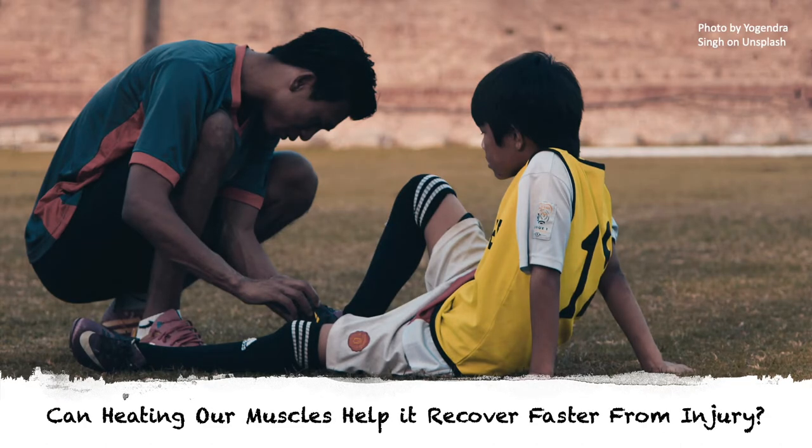Today we'll take a look at whether warming our muscles can slow the rate of muscle weakening, and whether it's a useful tool in rehab medicine.